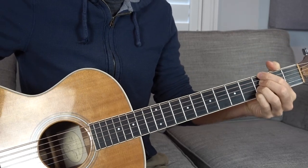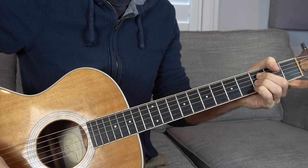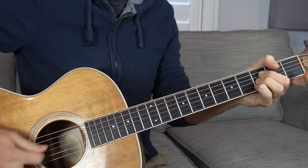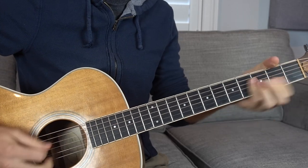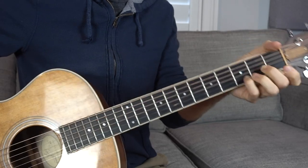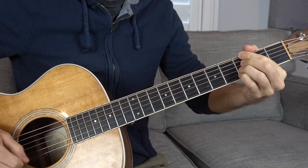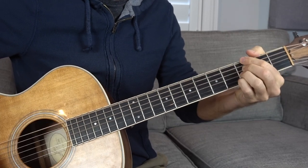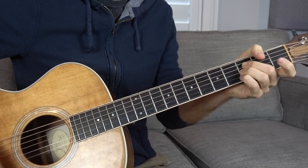The great thing about this open voicing is when you get to the B flat part, you just take the root note away from the G minor seven shape — and now without that G, it becomes technically a B flat chord. Then we move straight from B flat to A. So it's an efficient way to do this all in one spot: D minor, G minor seven, B flat, then A.